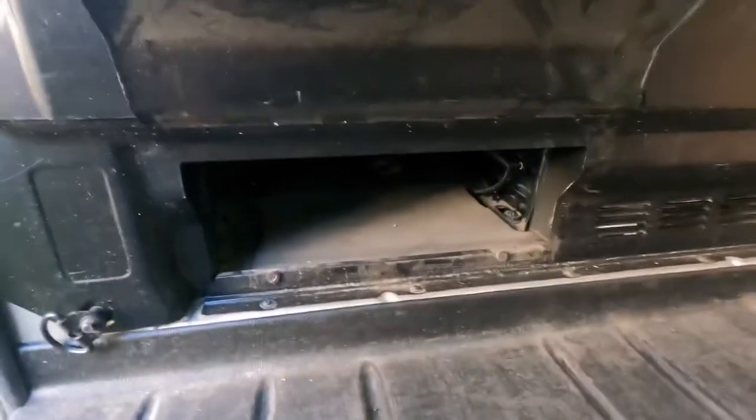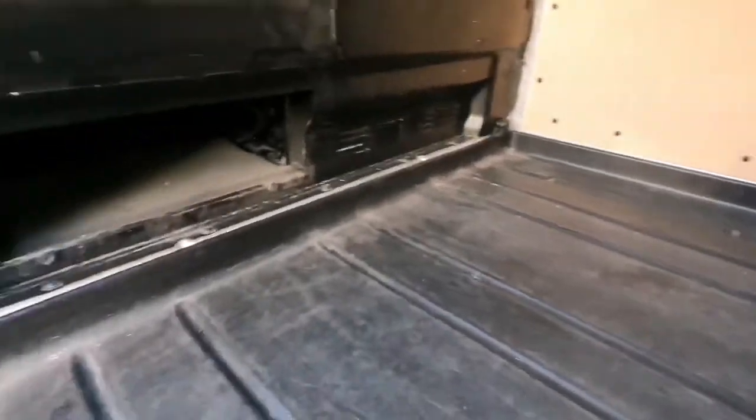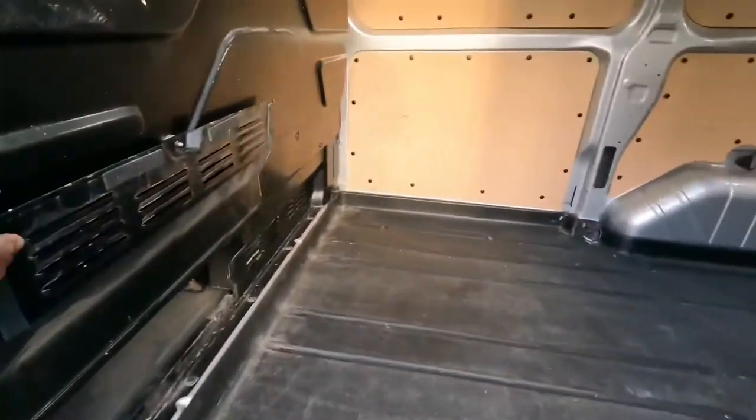It's also got a side sliding door with a little bit of storage for all your longer pieces of timber to go straight through, which comes in handy sometimes. It's a great van for a carpenter — doors and everything fit comfortably.